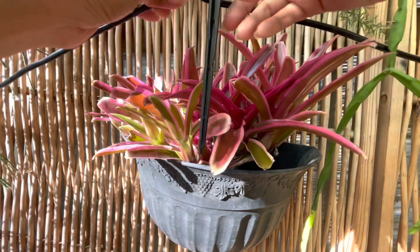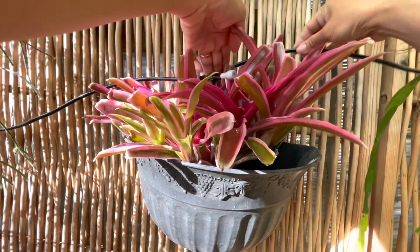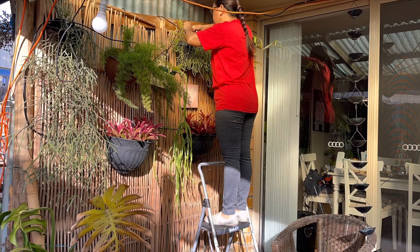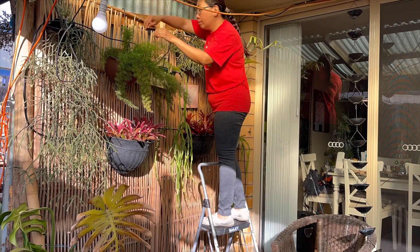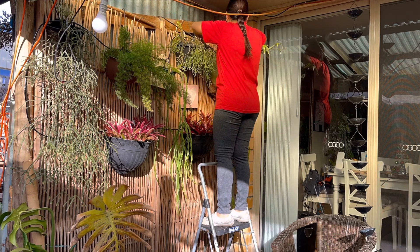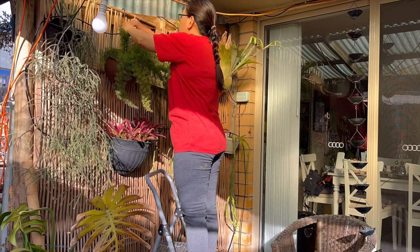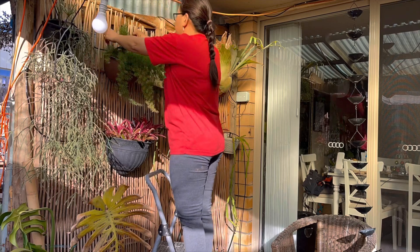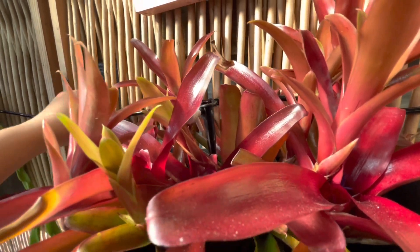All I need to do now is just position this water pipe. Now I'm going to do the same process with the other plants. This LetPot Smart Drip Irrigation Kit is a self-watering system. It supports remote control by app via Wi-Fi or Bluetooth and can handle up to 20 plants. So if we have a busy lifestyle or we travel a lot, this LetPot self-watering system will be a big help to water our plants while we are away.